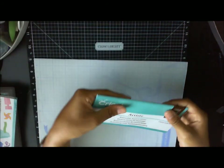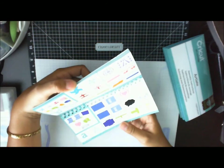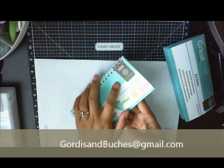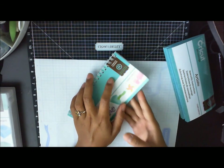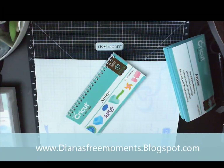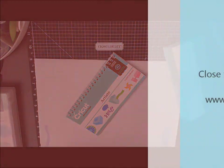So this is everything that you get with your Cricut Artiste collection for $99 on my Close To My Heart website. Hope you've enjoyed this — if you have any more questions feel free to contact me. Hope you have a fabulous day and check out dianasfreemoments.blogspot.com.